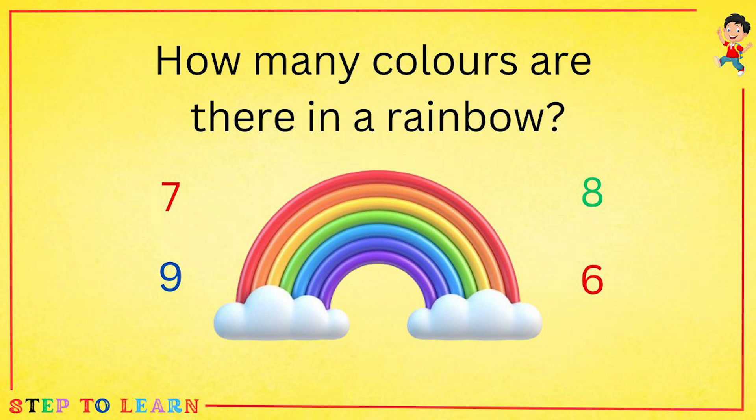Red, orange, yellow, green, blue, violet, and indigo. There are seven colors in a rainbow.